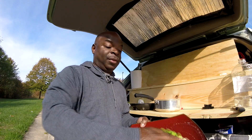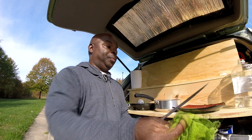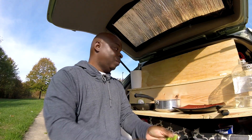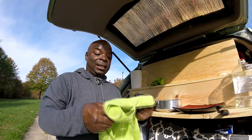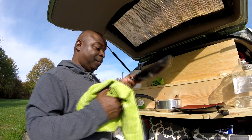I do the same thing with any utensils that I use — let's say I used this knife right here. And the last step is I take my drying cloth and I dry everything off.